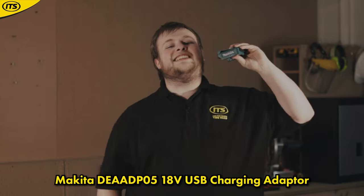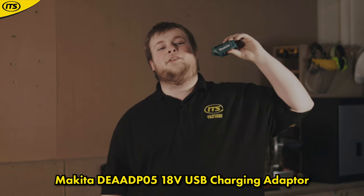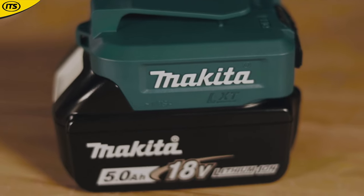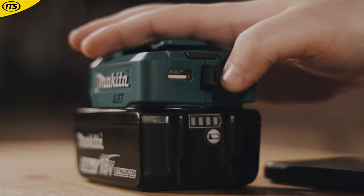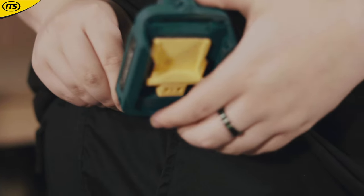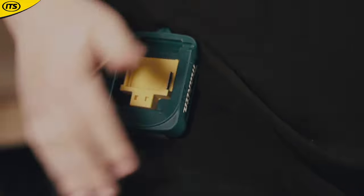At number 2 we have the DE8ADP05 18V USB Charger — that code just rolls off the tongue. Instead of lugging around the massive cooler box to charge your phone, why not slap this adapter right onto your LXT battery? It has two USB ports, both outputting 2.1 amps each, and can be an absolute lifesaver when you're on a job site without any power outlets. It even has a belt clip so you can easily store it on you at all times.